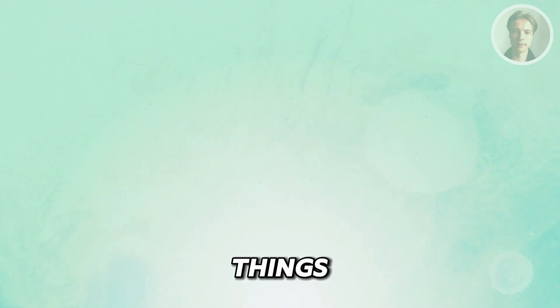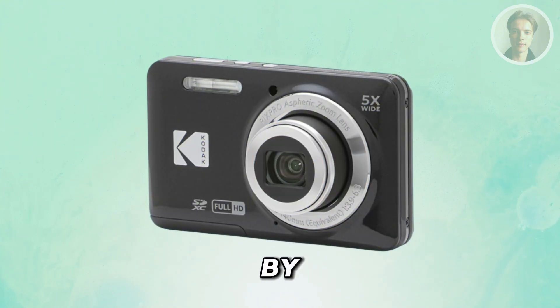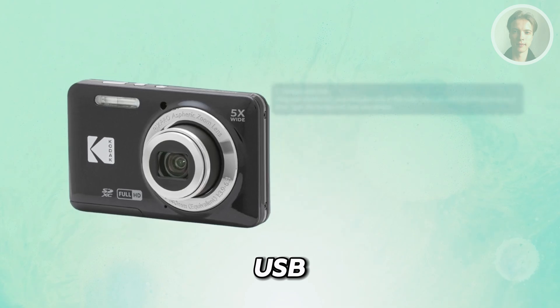If you want to transfer your photos from your Kodak PixPro FZ55, there are a few things that you could try doing. The first method you could try is via the direct method, which is a direct USB connection.